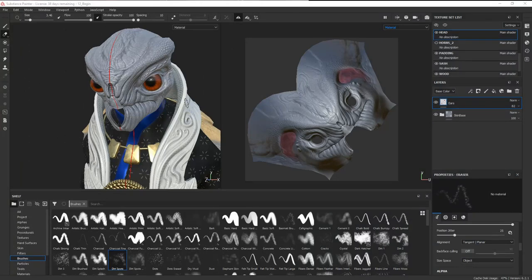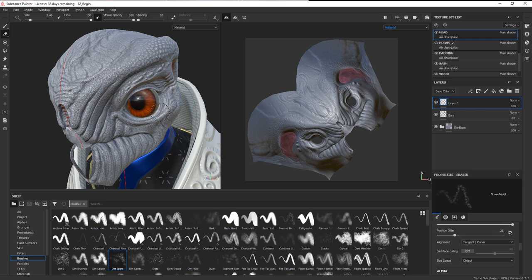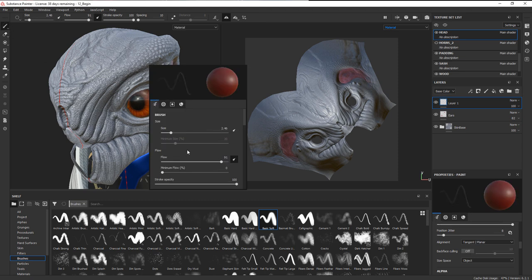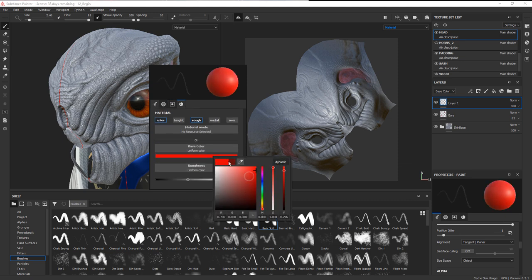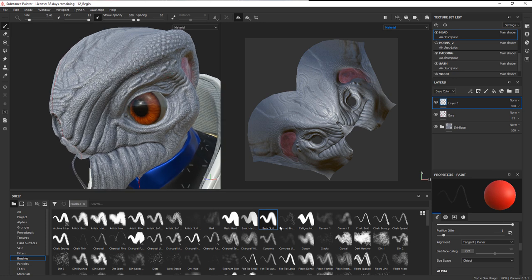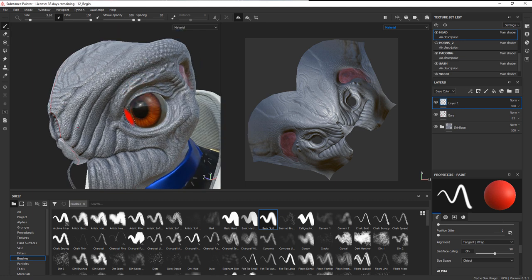Let's continue to work on the head. Create a new paint layer — we want to add a rosy kind of glow or blush around the eyes and a little bit into the nose. Get a soft basic brush, make sure you're on the paint brush instead of the eraser, choose a bright red, turn off roughness and just go with the color. Dial down the size and make sure we're painting symmetrically.